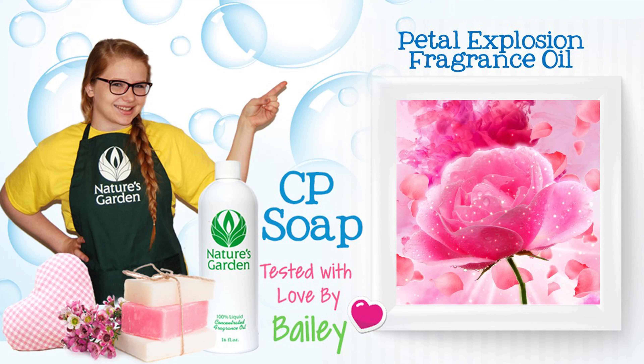Bear with me while I beat the soap batter to bring it to trace. Once my soap batter has reached trace, we're going to pour it into these cute little flower molds, and allow the soap to cure for a few weeks.